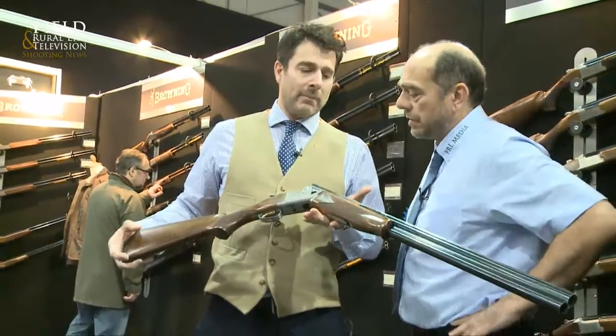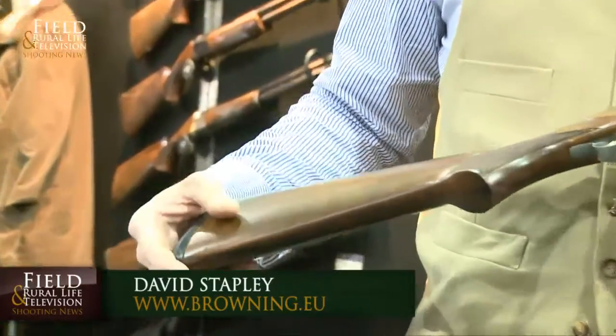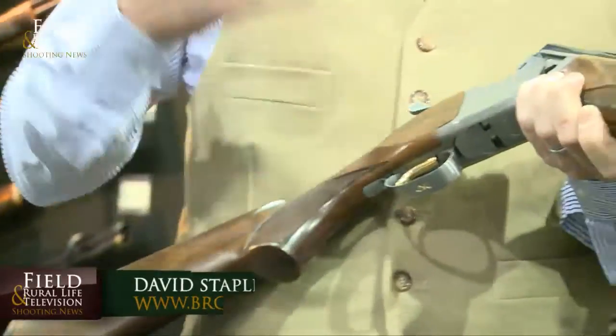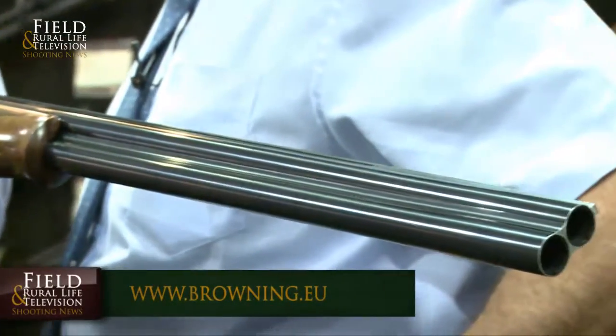David, the 5.25 has been a very popular range, hasn't it? We've got one or two upgrades on this? Yes, we've kept the format very similar. It's our top selling gun basically. It's a great entry level product for Browning — a proper Browning with all the Browning guarantees at a very, very sensible price. It's priced at £1,395, so it's a very cheap way to get into a premium brand.